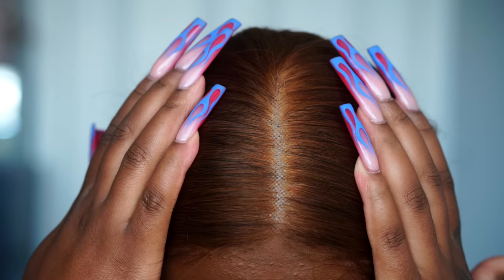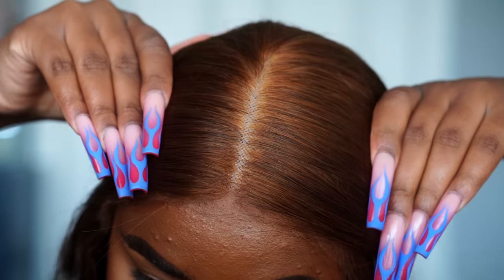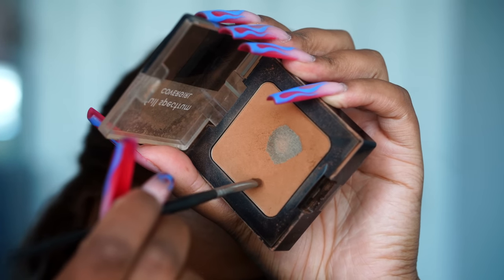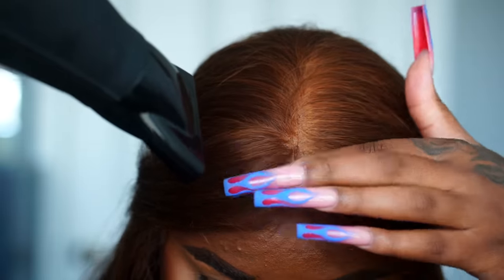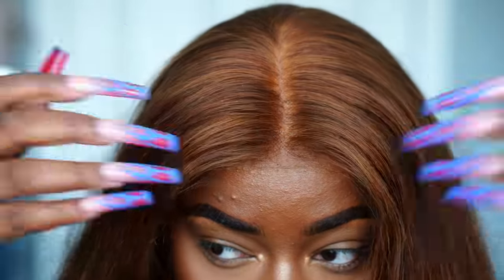This is what the parting looks like after applying the tape to the wig. You can see the natural color is still not quite my complexion or that of any dark-skinned girl darker than me. Honestly, I'm sure after enough people buy this product and request more colors for different women of color, it will eventually be made down the line.